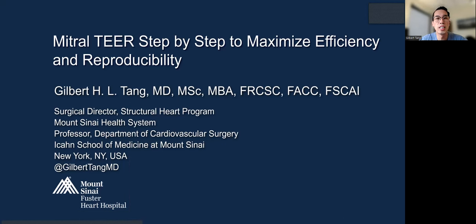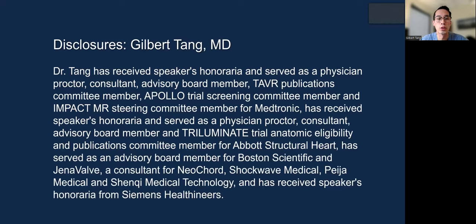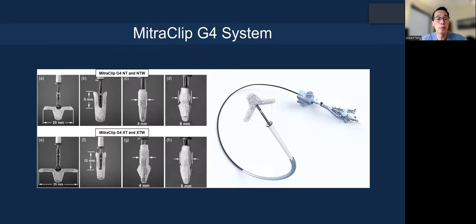Today my presentation is on MitraClip Transcatheter Edge-to-Edge Repair, or TEER, step-by-step to maximize efficiency and reproducibility. Here are my disclosures. We're going to talk about the MitraClip G4 system, which has four different clips of different sizes and lengths. We're going to teach you how to do a MitraClip TEER procedure that is reproducible and efficient, with optimal MR reduction.